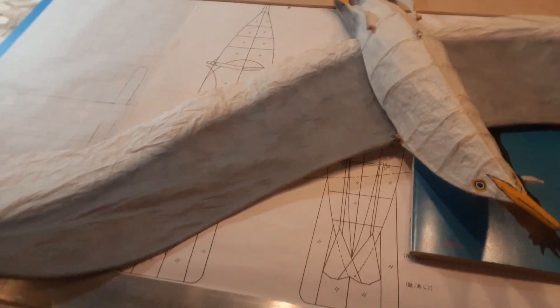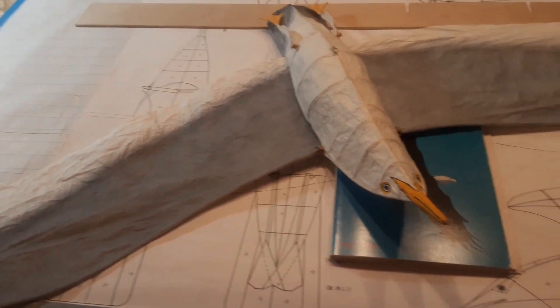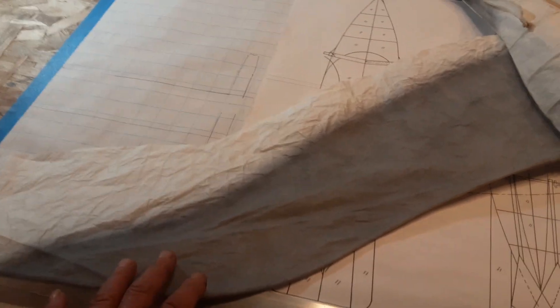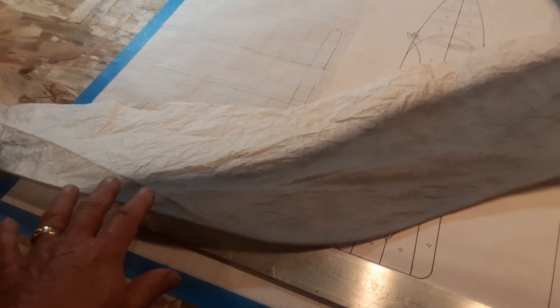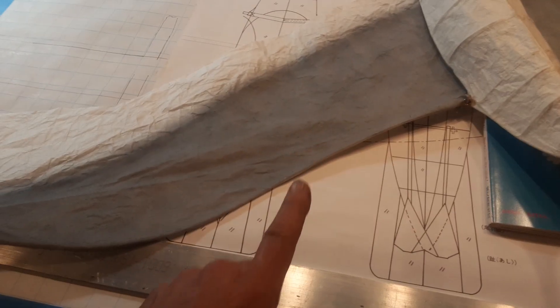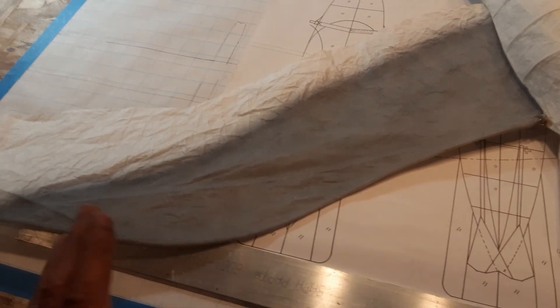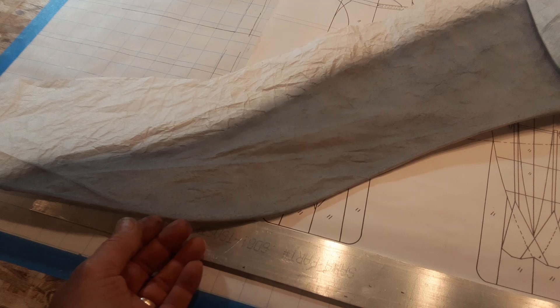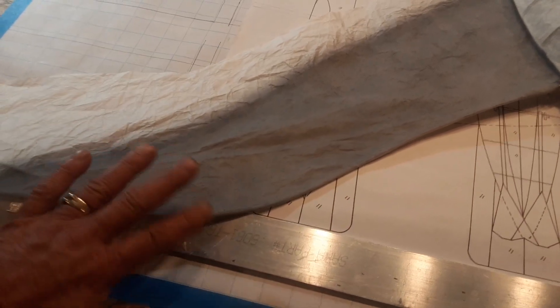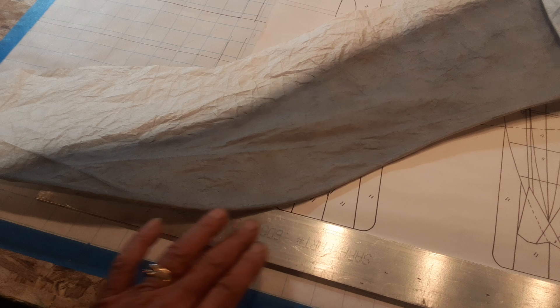Just to give you an idea of how labor-intensive and detailed this project was: it took me six hours just to put the paper on one wing. So take your time and do it right. You can't just slap this on and hope for the best — you actually have to wrap the fabric around and make the contours form. The leading edge is very critical.